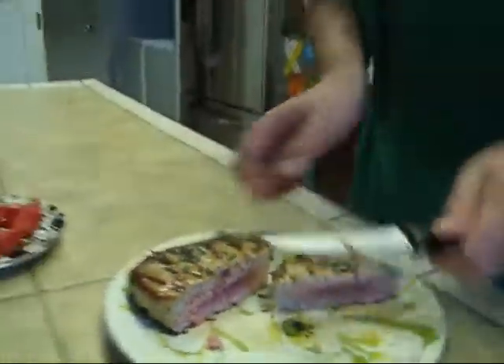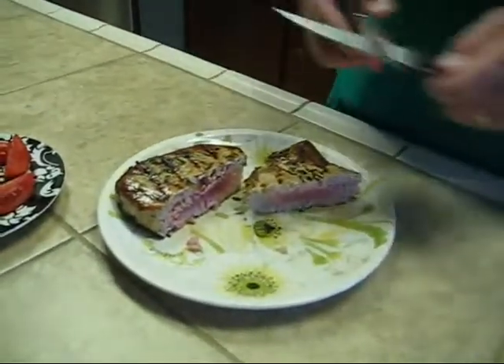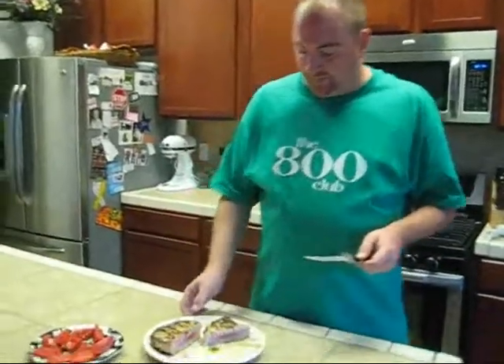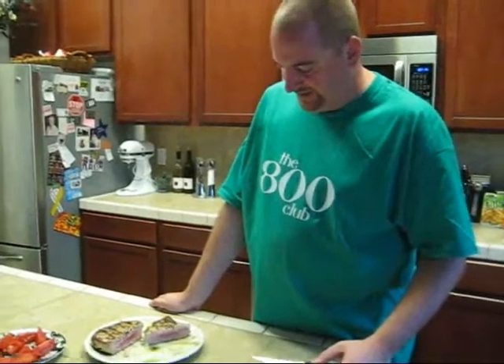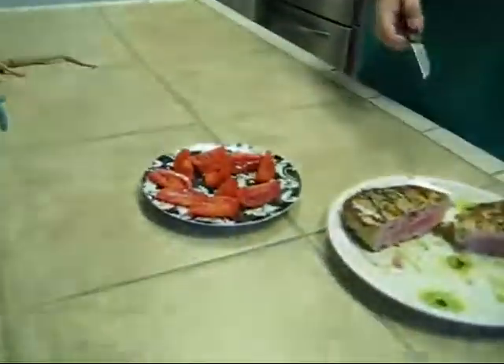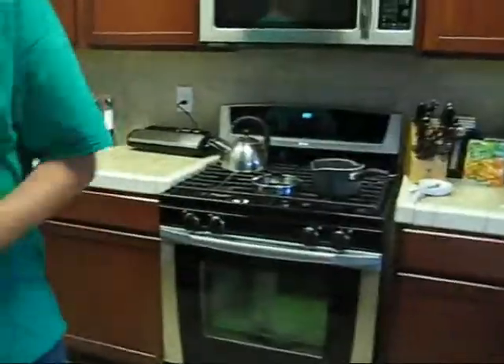Let's cut it open right in the middle and see what kind of doneness we have here. So it's about medium rare right around there. If you cook it this way, make sure it's a pretty good quality grade of tuna — you can ask your fish monger if it's sushi grade. I've had Costco tuna before and eaten it like this, so it's not a problem. It just flakes off there, nice and juicy, the marinade's really light. Kind of tastes like a steak. We'll have this with homegrown tomatoes and a little rice on the side. Dinner — peace.